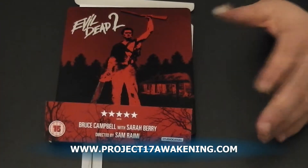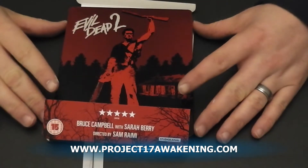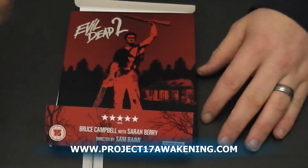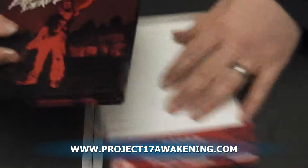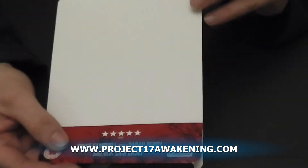Hello, my name is Jamie and today I'm going to be looking at the Steelbook edition of Evil Dead 2. I'm also advertising my film that I'm trying to produce at the moment — it's a horror action movie. But first of all, let's get on with this review.